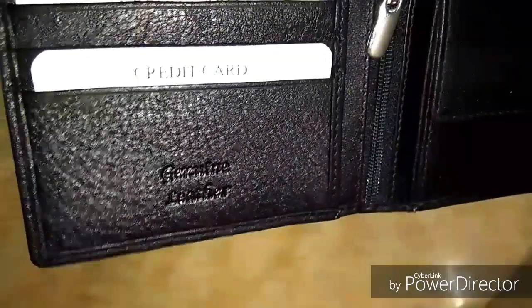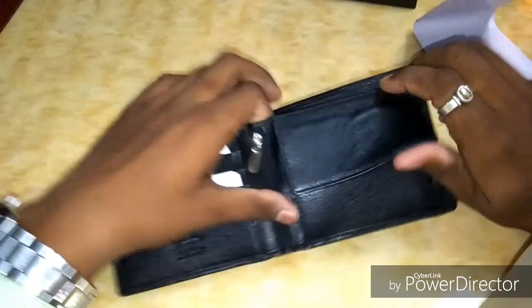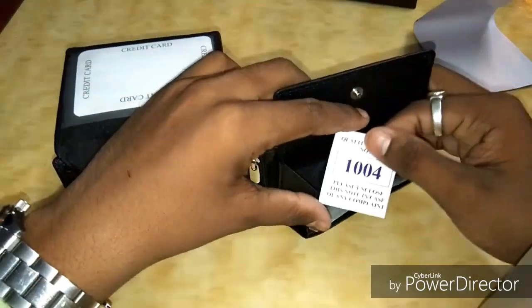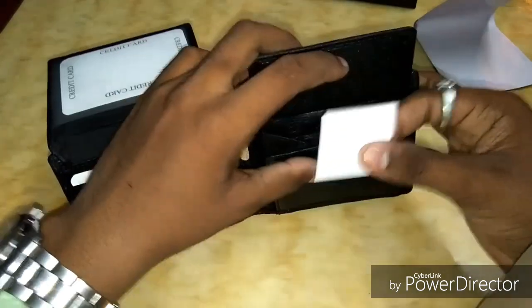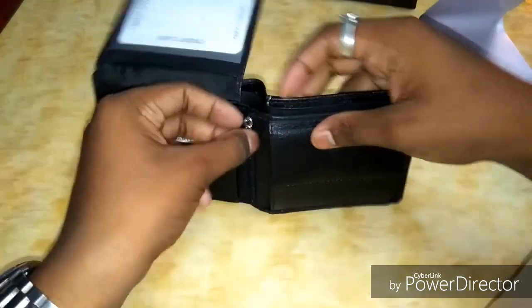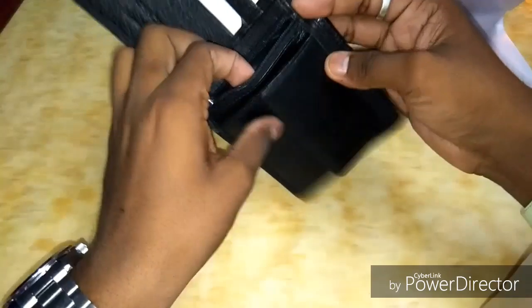That's again written 'genuine leather.' Coming to the chain pocket — you can keep lots of chains in that, it's even that spacious. And this is a secret zipper where you can keep something.